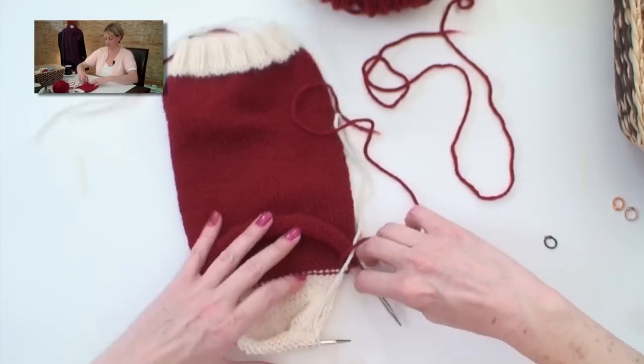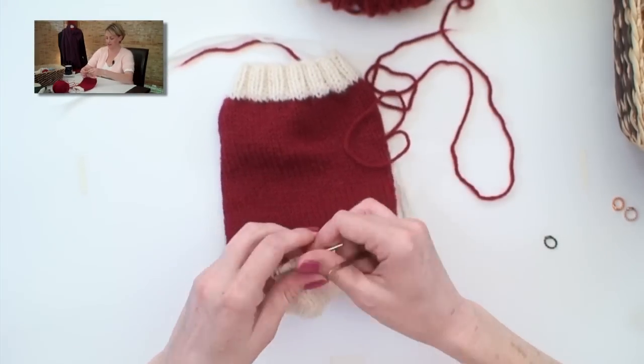We've finished with the heel flap and turning the heel, and we're ready to go back into knitting in the round with the main color of yarn. So we're going to switch colors again. We've had plenty of practice doing that today.